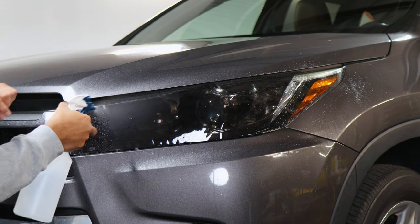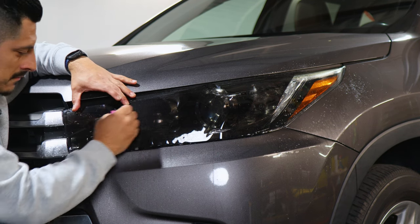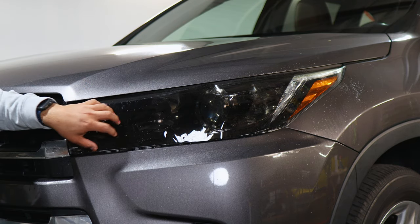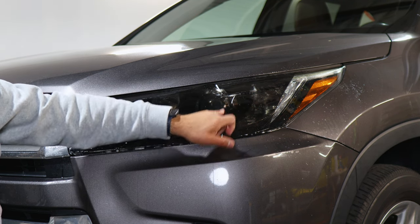Apply tack solution and then start tacking this section down. We want to make sure we secure this section first because here we're going to need to stretch the film, and while stretching we're going to help it tack down to this curve.